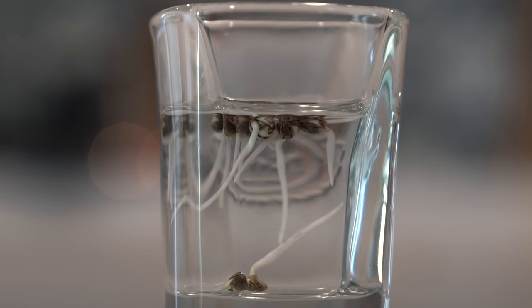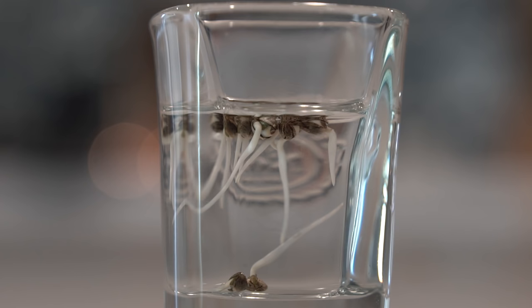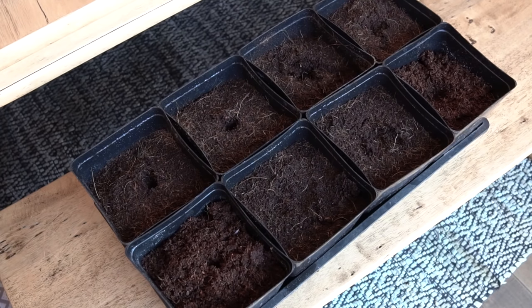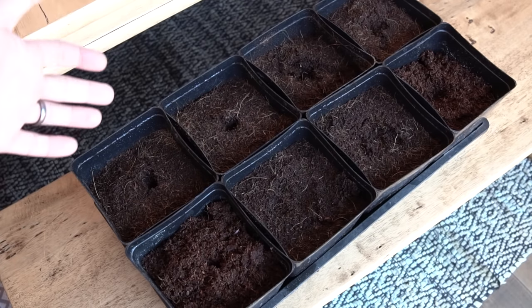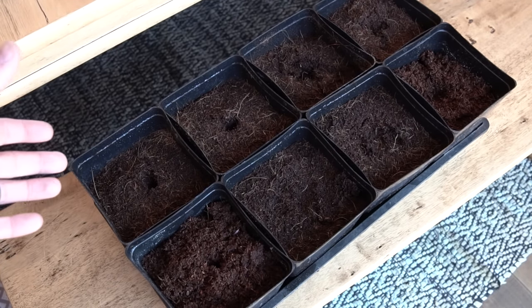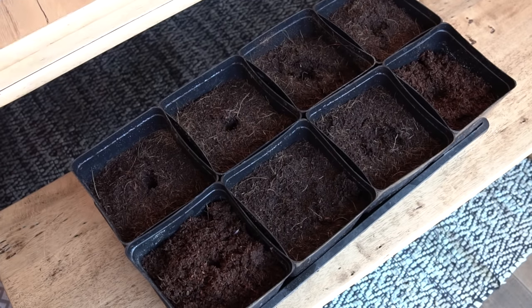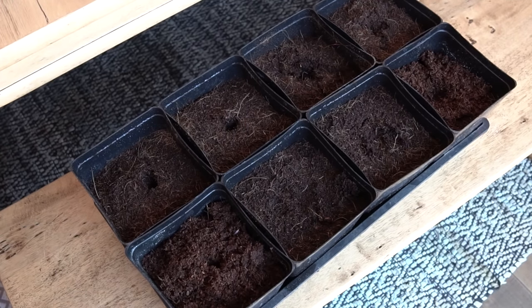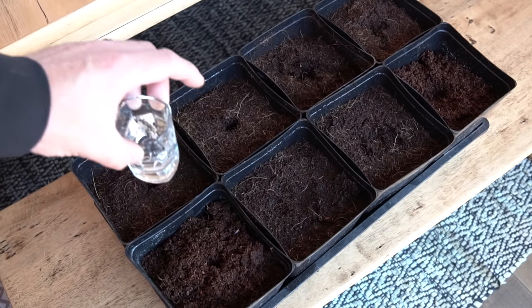Time to get these seedlings transplanted. First we obviously need some kind of container and medium. I have 100 percent pure coco here. You can use soil or Pro-Mix — the media per se doesn't necessarily matter in getting these transplanted. We just want to get them from that shot glass into the medium. Once you have that, we need to get prepped slightly, and all we're going to be doing is getting some holes ready so we can drop these seedlings in tail first.